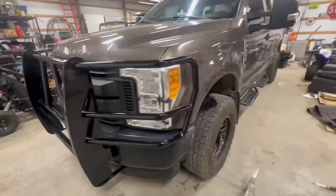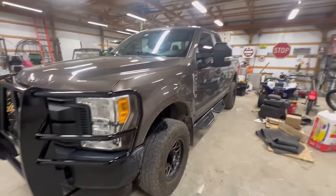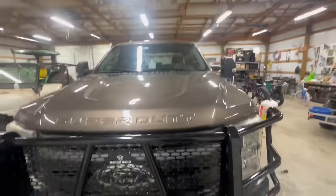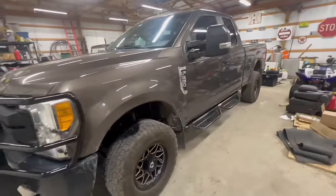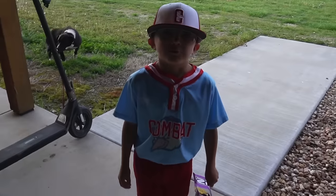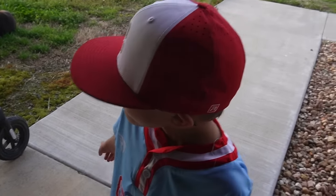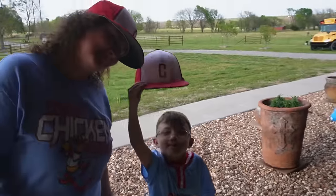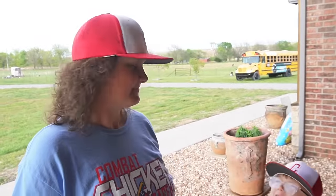We keep our insurance deductibles high because we do not plan on making a claim on this vehicle unless we basically total it. It does have full coverage, but we try to keep a pretty high deductible. We are loaded up — Ransom, where are we headed? To my baseball game. We've got to get off here and get to a baseball game. If you guys have any prayer requests, as normal, just leave those down in the comments and everybody will be able to look over those. Thank you for following along. We hope you have a great day. God bless. Love you guys.